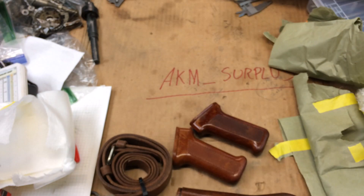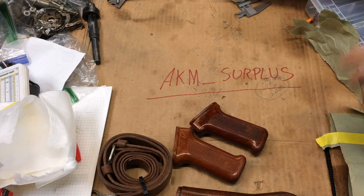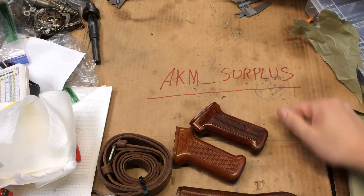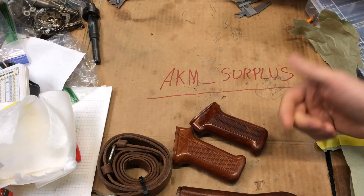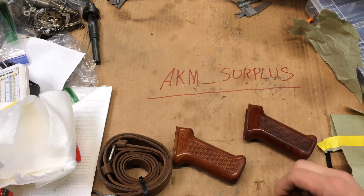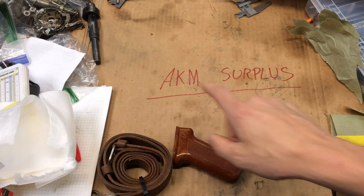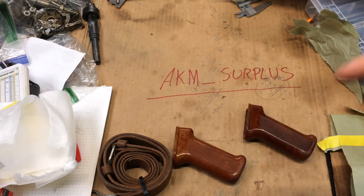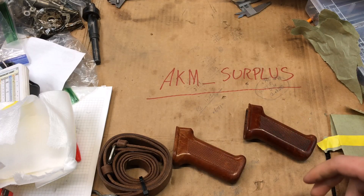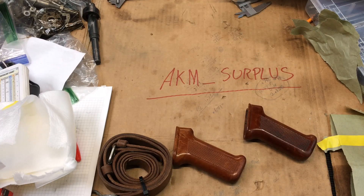If you guys are interested in old mil-surp stuff like this for AK-47s — bakelite, magazines — the guy's got a rotating inventory of stuff. He gets stuff out super fast and shows you exactly what you're buying. He's pretty awesome to deal with. That's AKM underscore surplus on Instagram. Remember: loose is fast, brakes only slow you down, and shotguns have a wider spread. Be safe and have fun on the range — we'll see you next time.